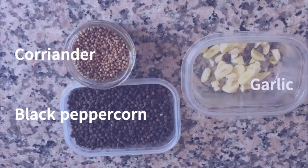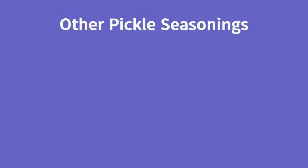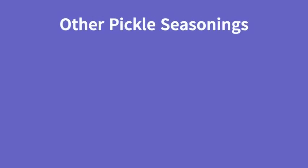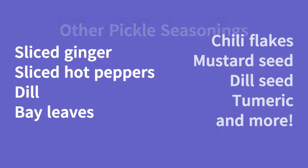The next thing we're going to need for our pickles is our seasonings. Today I'm going to use coriander seed, black peppercorns, and sliced garlic. There are lots of other great ways to season your pickles as well — you can use freshly sliced ginger or hot chili peppers, or some fresh herbs like dill weed.